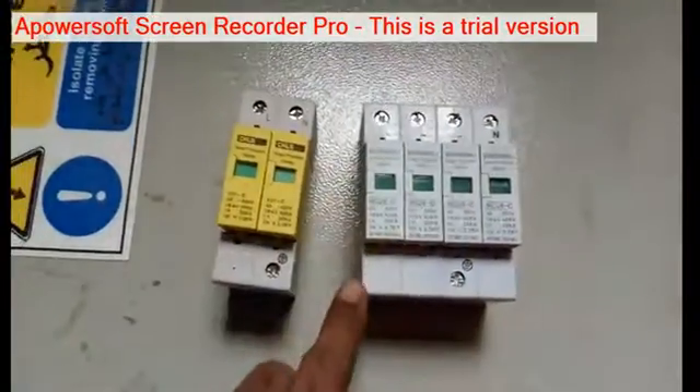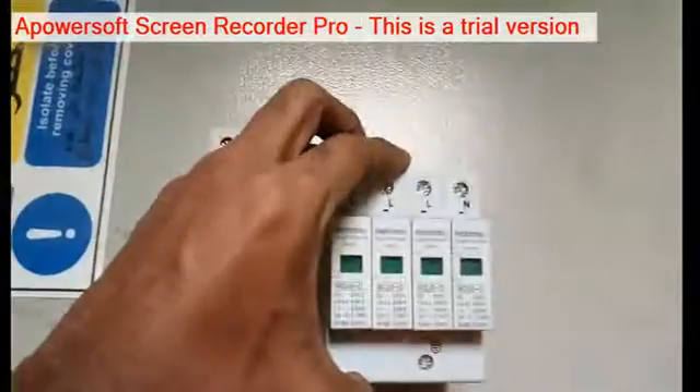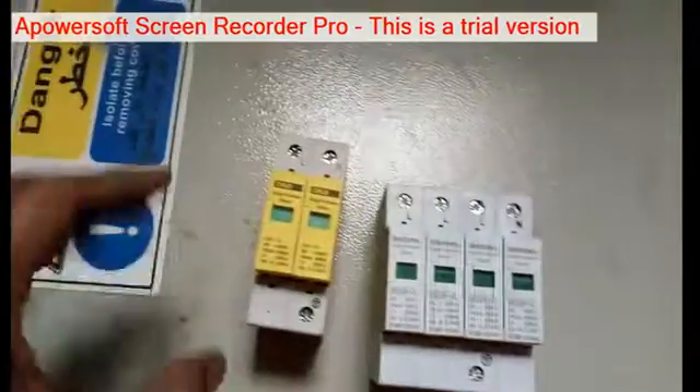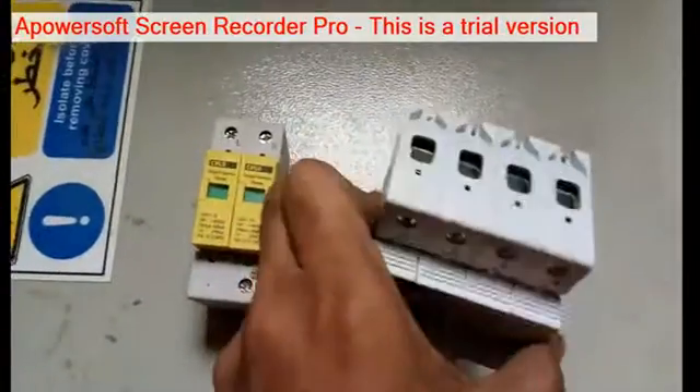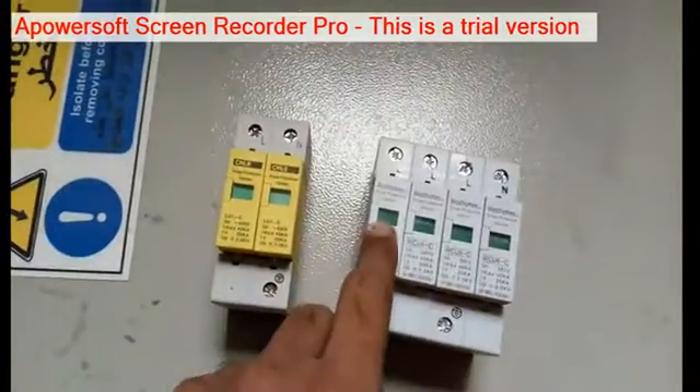This is for three poles, so this is having three poles plus neutral also. Here this terminal is for earthing. The colours will be changed at the time of a break — suppose the fuse is broken, at that time this colour will change to red.